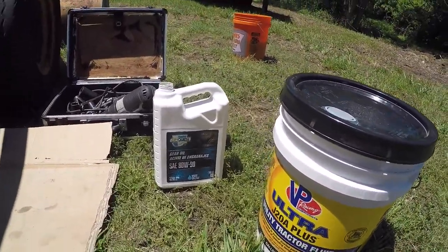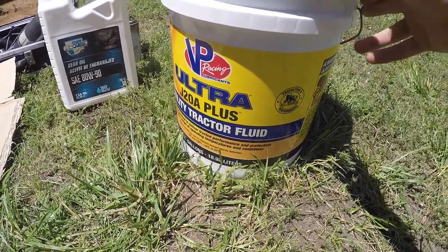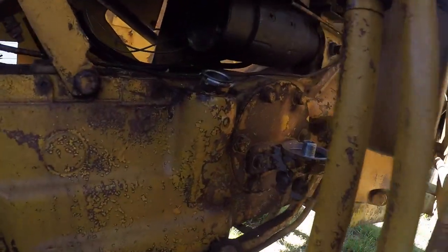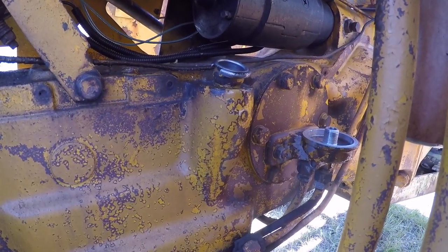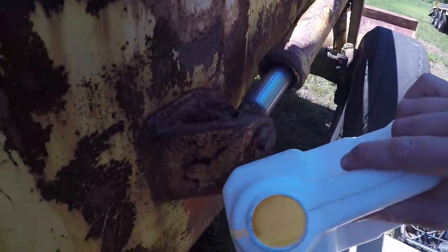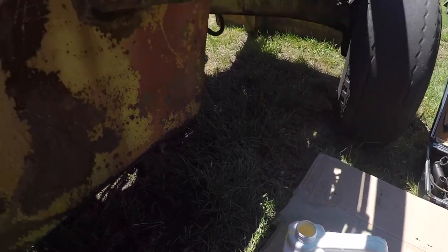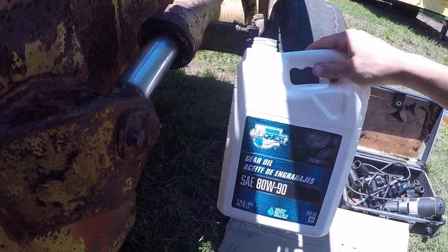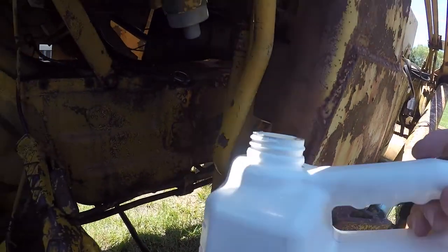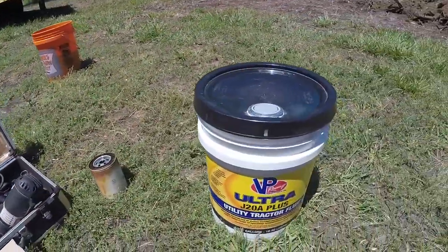I'm going to be using VP Racing J20A utility tractor fluid — it replaces 303, which is perfect. I got the oil filter off, and as you can see it goes right there. I have a new oil filter ready. To get the fluid in — it's in a very inconvenient spot — I have an empty bottle of 80W90 that I cleaned out and flushed with old fluid to make sure no contaminants are in there, and I'm going to use one of those hand pumps. The case takes three gallons, so I'll fill the container three times with fresh J20A.